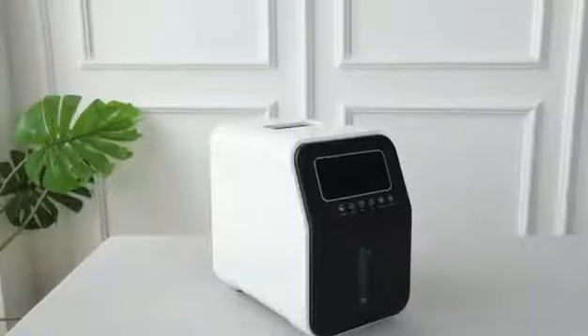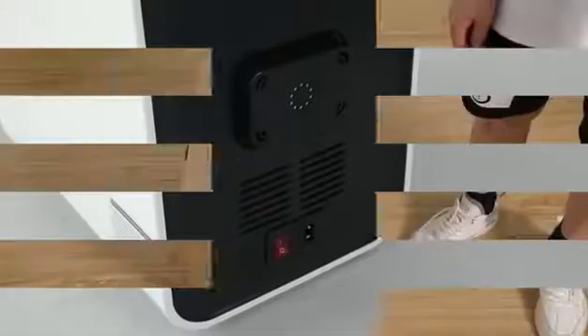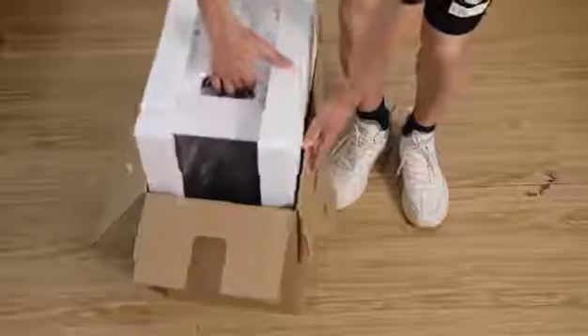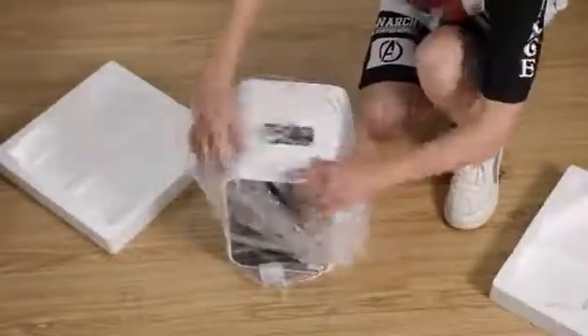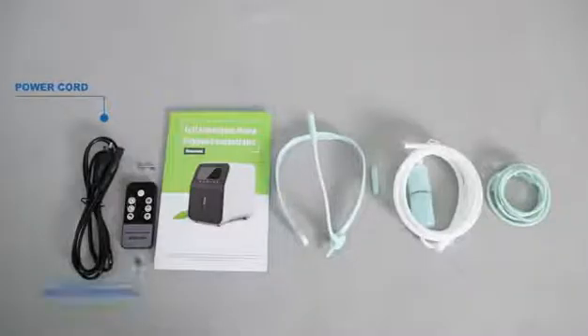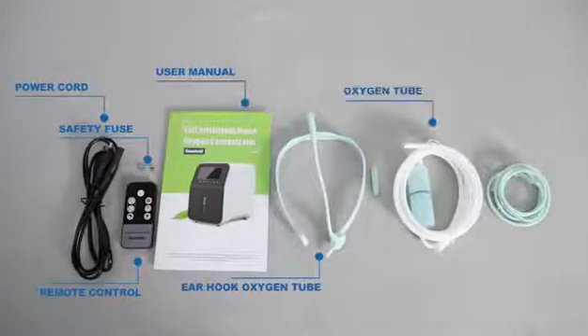Open the carton and take the product out of the carton box. Check product accessories: power cord, remote control, safety fuse, user manual, earhook oxygen tube, oxygen tube, and nasal oxygen tube.